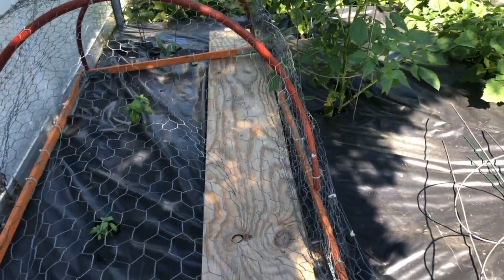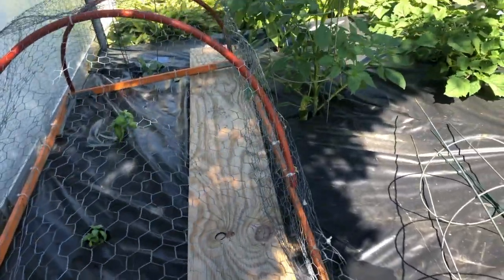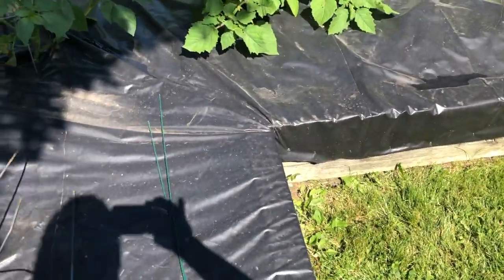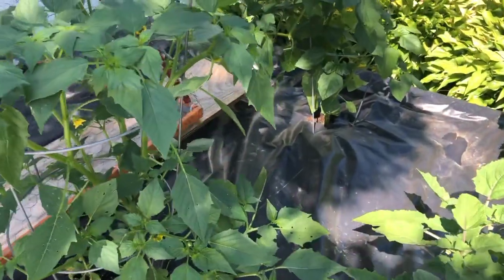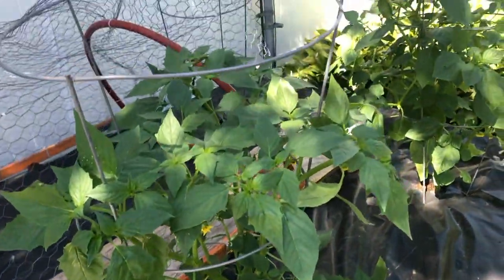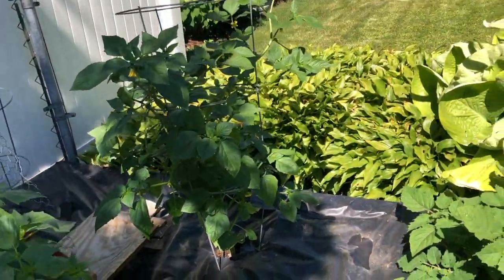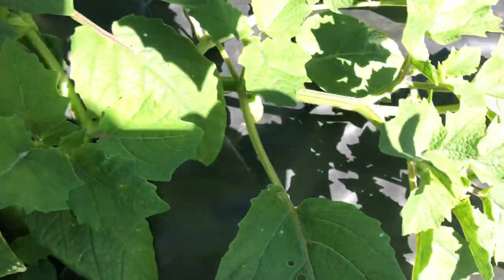This is a bed which has the misfortune of a bindweed problem. The only way to get rid of bindweed is to smother it, which is why I have black plastic over the growing area — to make it impossible for the bindweed to grow. It's very aggressive. This is my second year covering the bed with plastic to try to eliminate the problem.